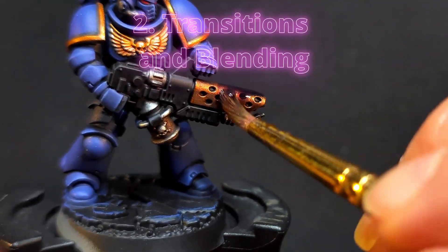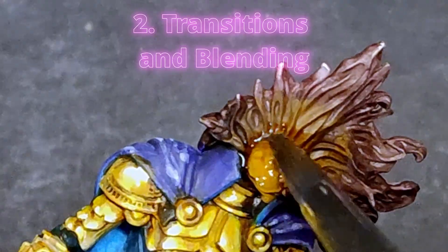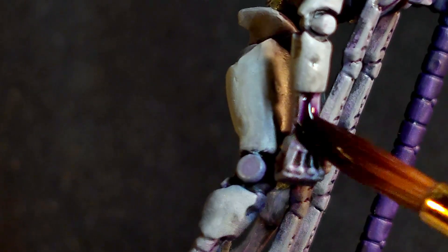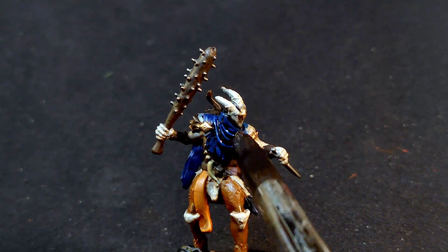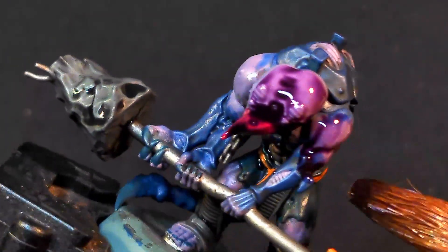2. Smoothing transitions and blending. Applying these types of paints helps smooth the transitions between colors, especially after layering or highlighting. It softens harsh lines and blends tones, ensuring a more cohesive look. For example, when transitioning from base colors to highlights, a wash can unify the gradient.